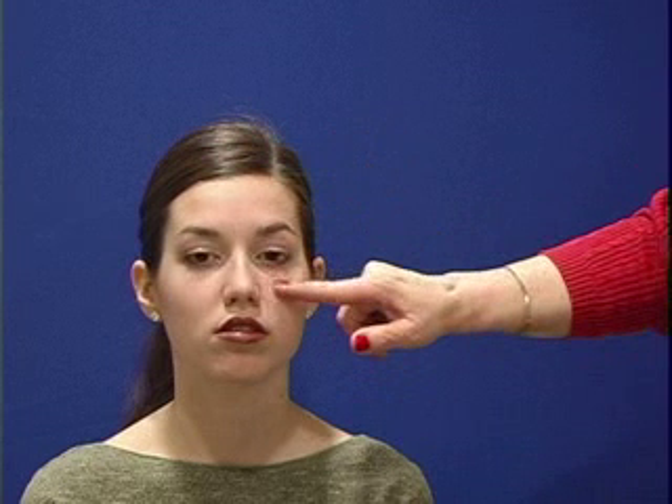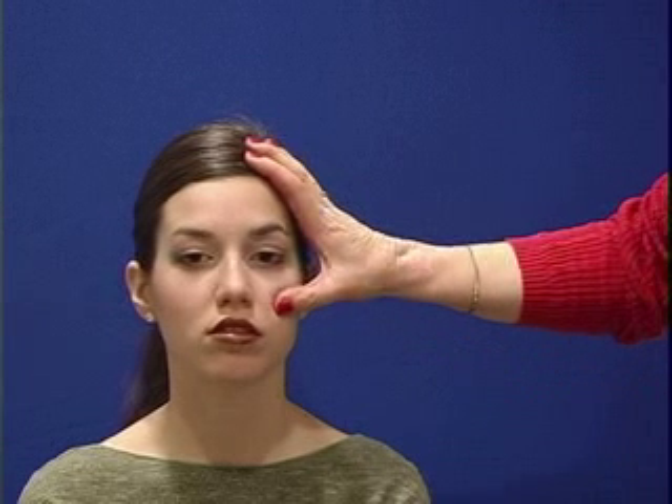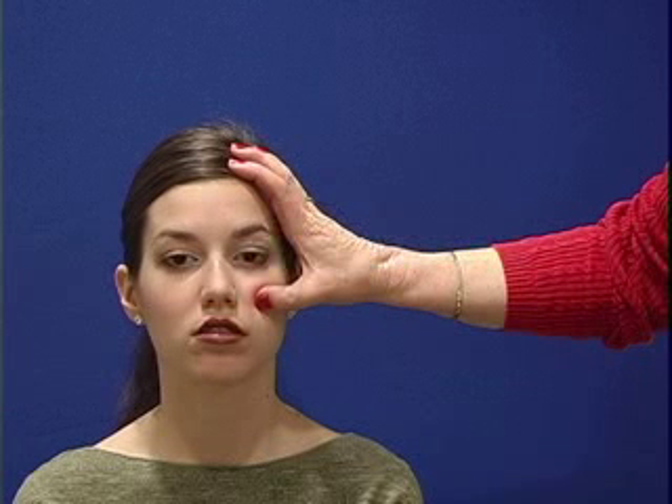The maxillary sinus is through here. I want to identify the cheekbone, and I want to go beneath it, and I want to push in, and I want to push up. Do you feel any discomfort with that? No.